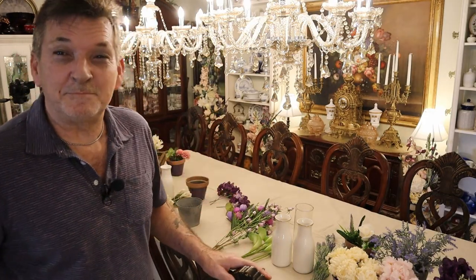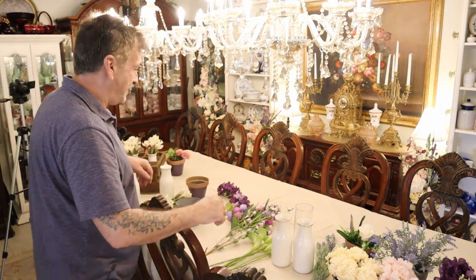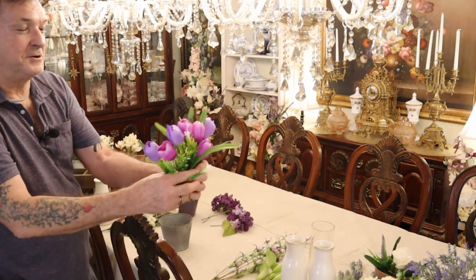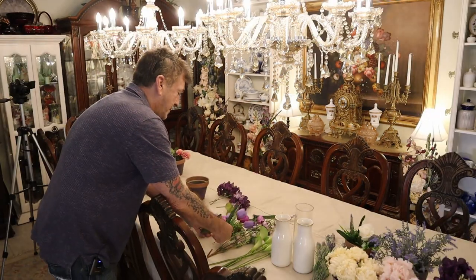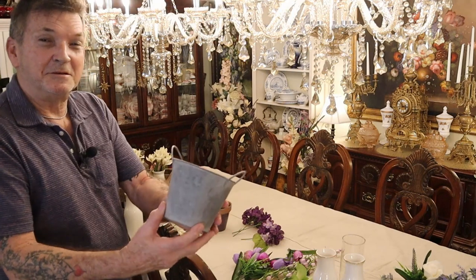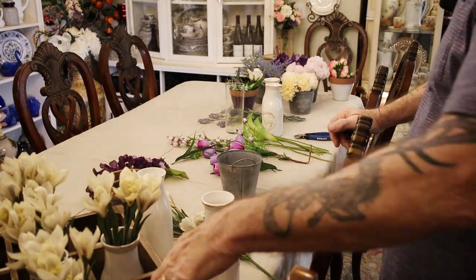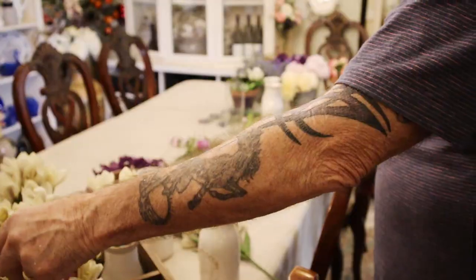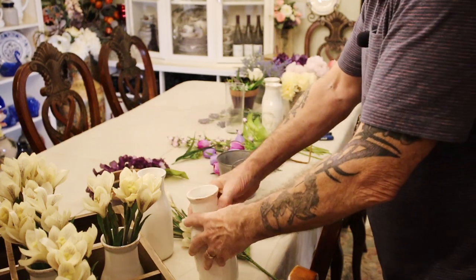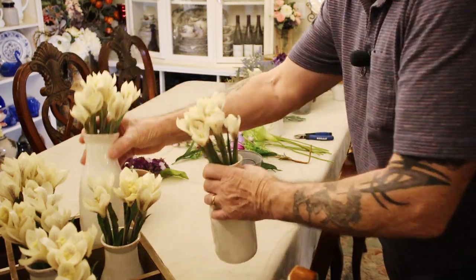Guys, I bought some smaller, cheaper bunches of flowers and cut them up real short, like these little tulip bunches. But I wanted them all individual, and then I picked up these little metal buckets at your local Hobby Lobby. This crate is from last fall, and we got some more of these milk bottles — I just love these, they are so darn cute and realistic.